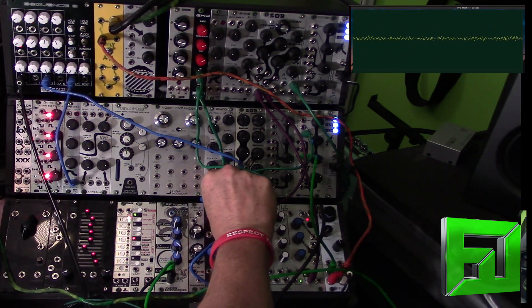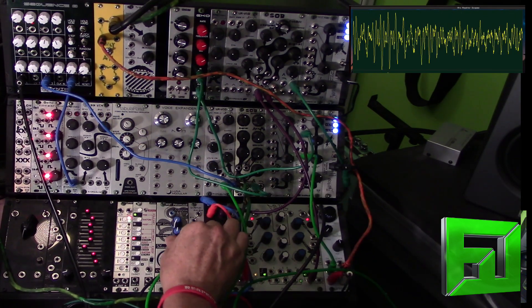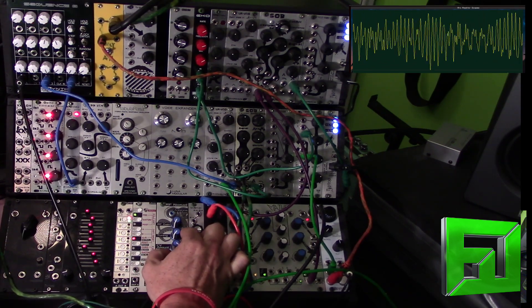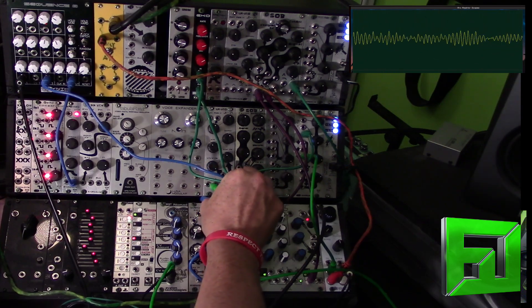Now let's try that with a triangle — excuse me, a saw wave. And of course, square.